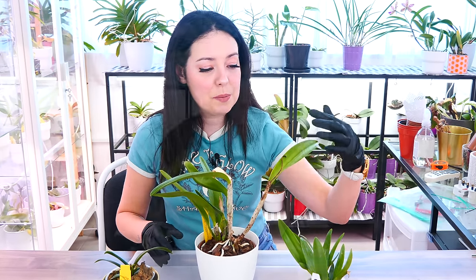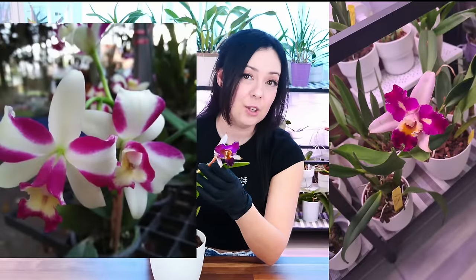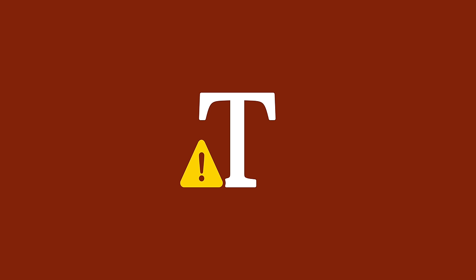We're gonna repot this orchid that just bloomed — it finished blooming. If you remember, I purchased it with a bud, it did actually bloom, did not look like the picture on the listing, but hey, it's pretty nonetheless. And it's now time to repot because the roots are growing.